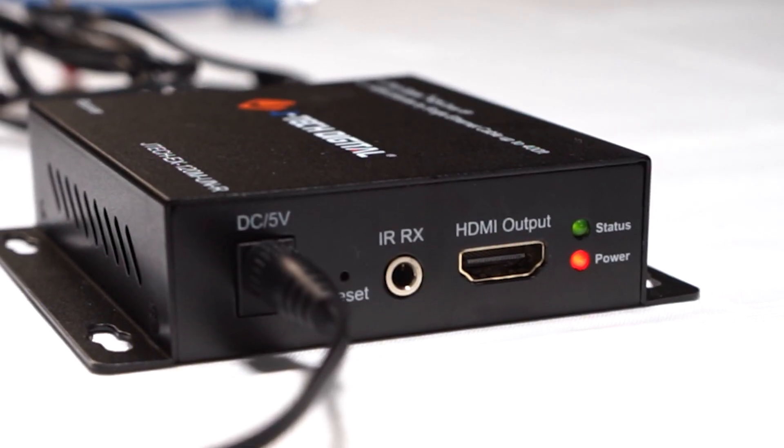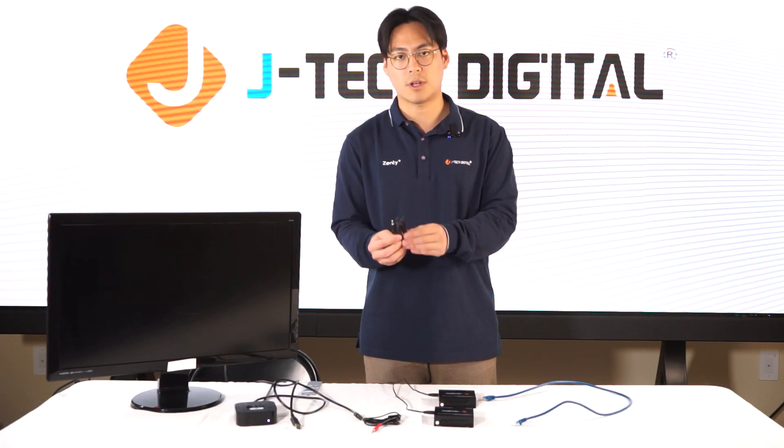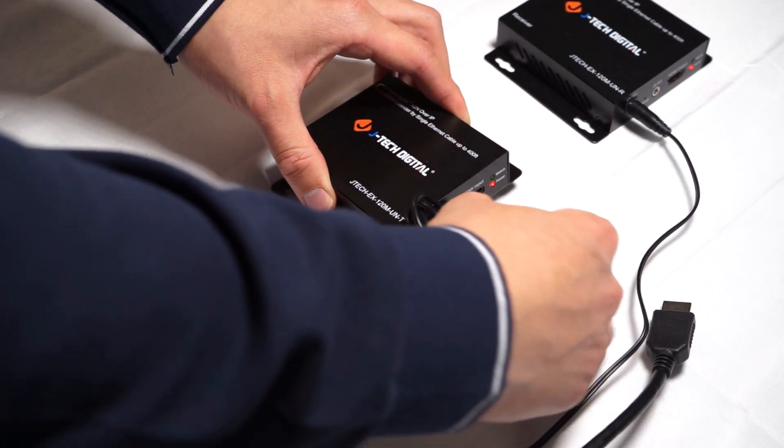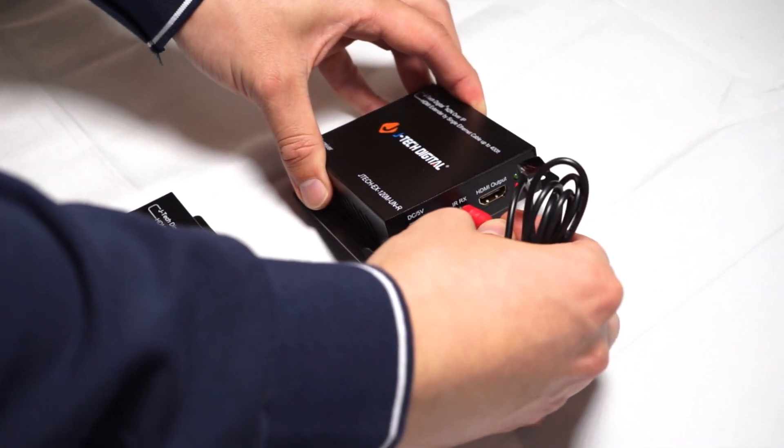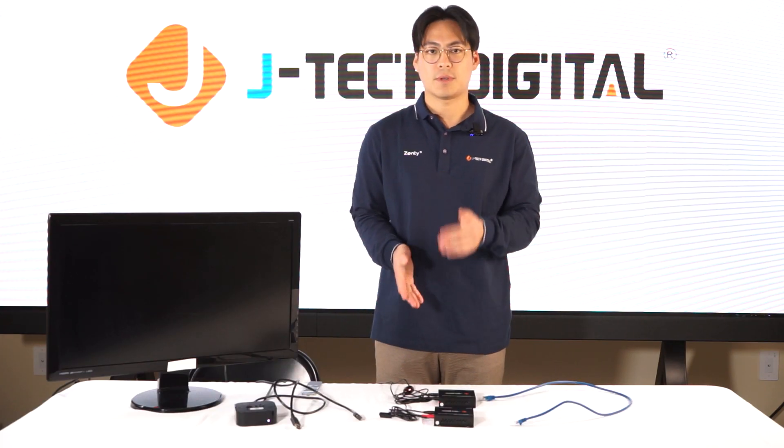Now that we have everything out of the box, we're going to show you our point-to-point connection. First, make sure that everything is powered on — the red status light indicates that it is on. Now we're going to plug in our IR cables: your IR blaster goes into your transmitter, and your IR receiver goes into your receiver end. Next, plug in your ethernet cable, and we recommend using JTEC Digital ethernet cables for optimal performance.